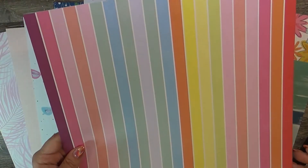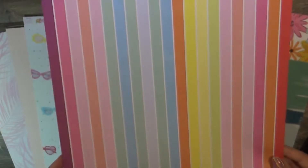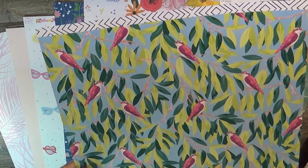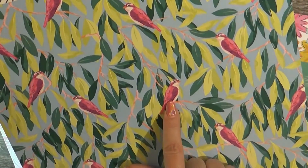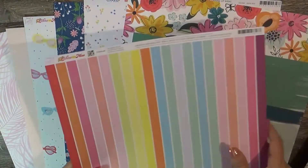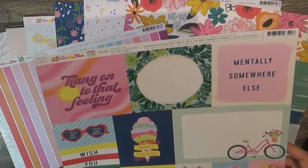This is also Dear Lizzie Here and Now and it is called Summer Vibes — look at how fun and super colorful that is. The back is a bunch of tree leaves with birds tucked in, so I'm not sure I would use that side. I'll probably go with the front.